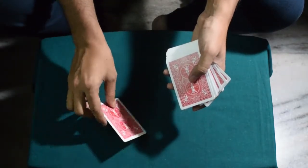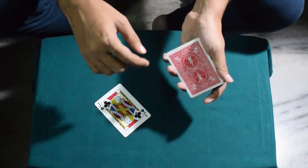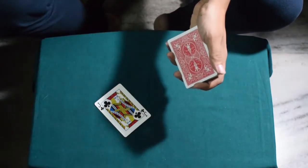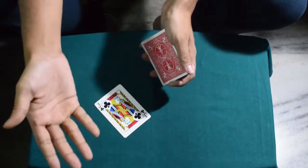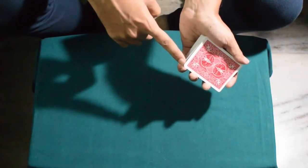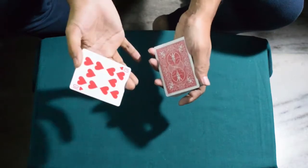You show them and ask them if this is their card. As you do it, you simply hold a pinky break like this on top of the top card. Obviously the spectator will say no, this is not their selected card. So once they say no, you pick their card and place the card on top of the card which you hold the pinky break on, and then you lift up these two cards as one.